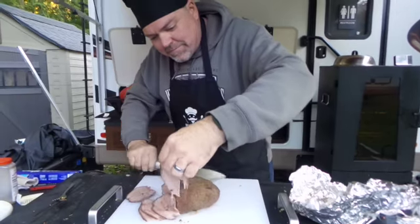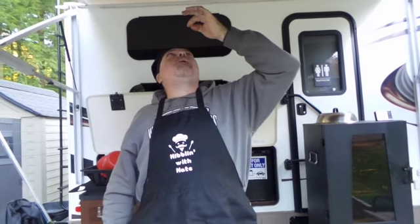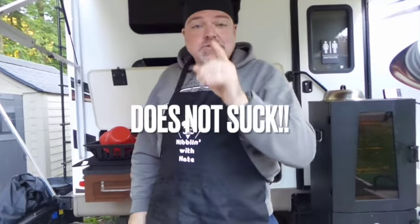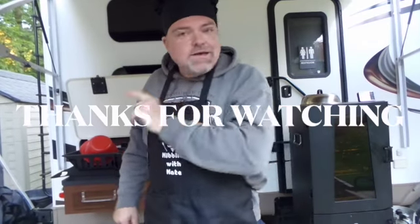We'll take this little piece here for our sample. It does not suck. Until next time, thanks for watching, and don't forget to like and subscribe.